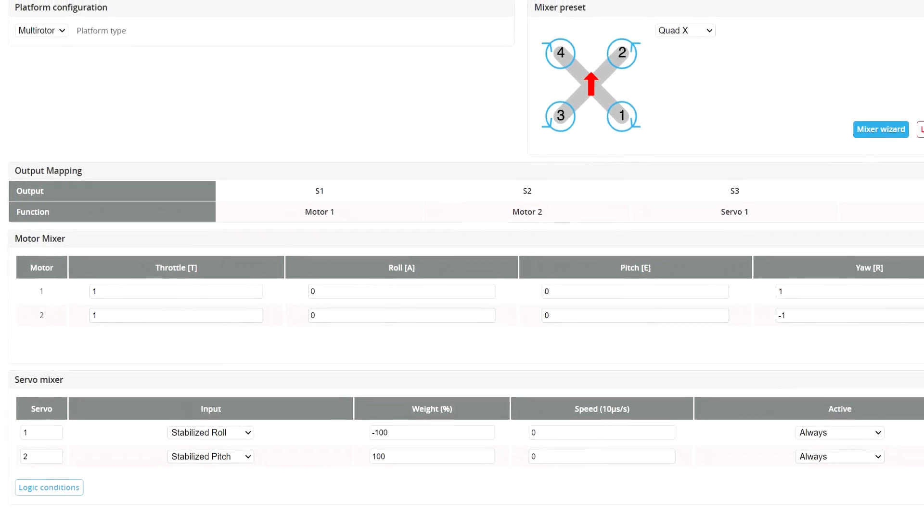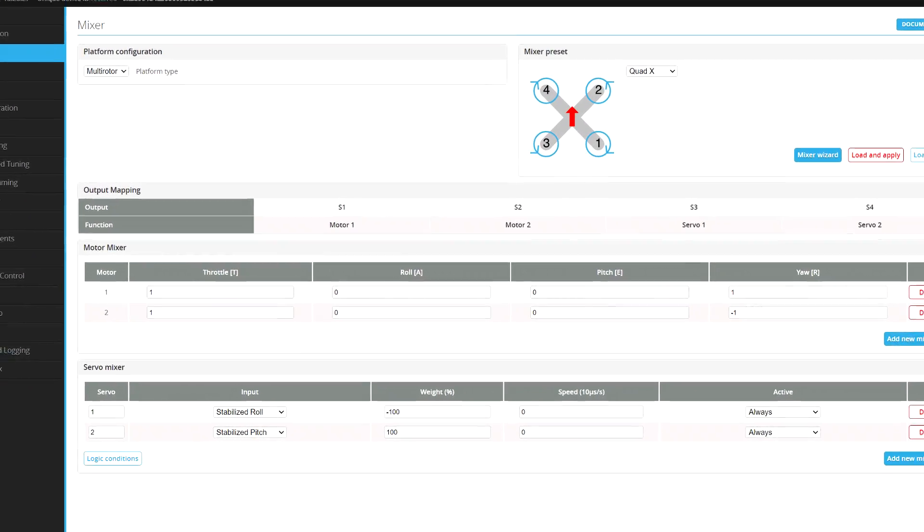The only difference is that you have to set up the mixer in a way that the flight controller knows which output does what. In the case of B-Copters, usually the Y-axis is achieved thanks to the servo movement.